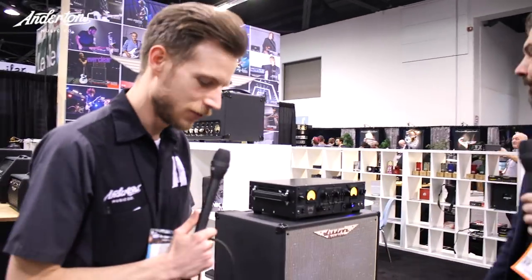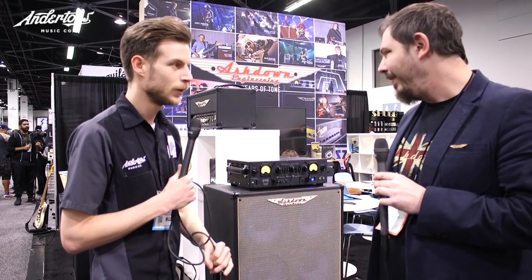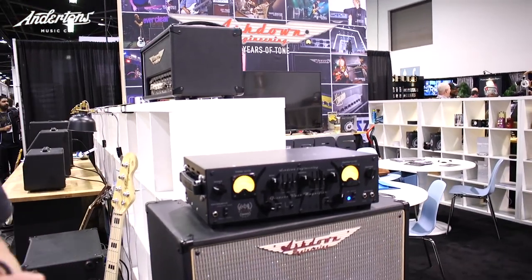This story starts about three years ago when we started building the rig for Geezer Butler for the End Tour — the Black Sabbath final tour. We did a monstrous rig: a couple of different preamps and four thousand watts of power amps, which was insane. Anyone who saw Sabbath on the End Tour or seen the DVD knows that's a big Ashdown sound. Towards the end of that, Geezer wanted something more sensible — something he could take to do small gigs now that Sabbath have finished — so we started working on the Head of Doom.